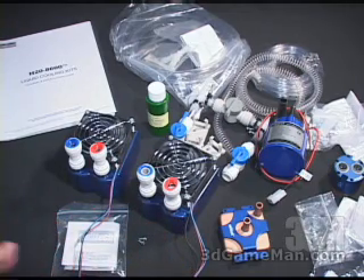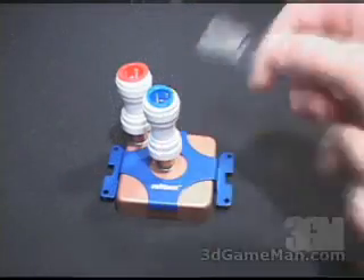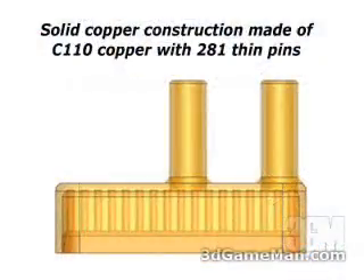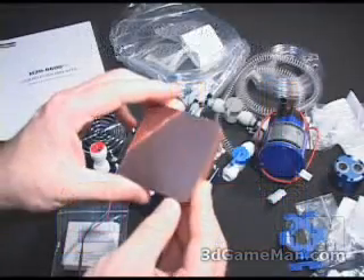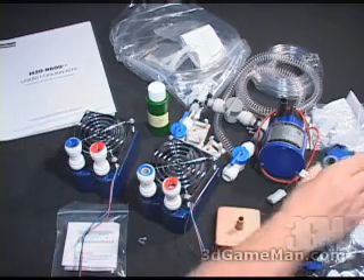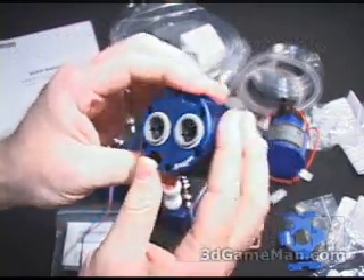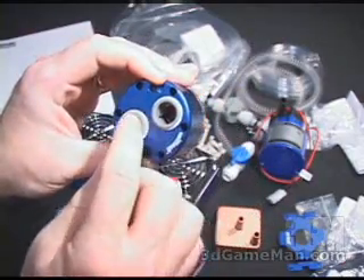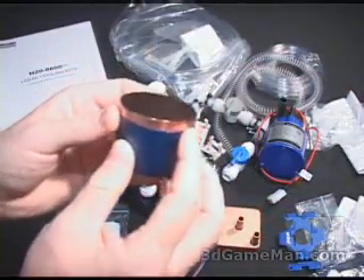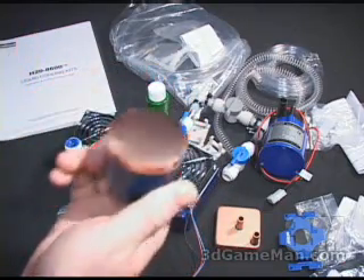Something else in this kit that includes these quick-connect adapters is the CPU water block — all copper construction — which has a nice smooth base, and that's going to allow excellent contact between it and the CPU. I also have a chipset water block. Again, great overall construction on this, very easy to install the tubes, and they're going to be secure as well. The base on this is copper and smooth, again allowing great contact between it and the chipset.